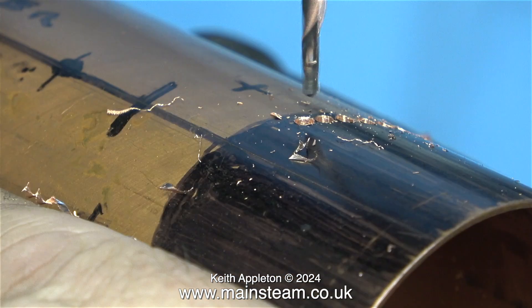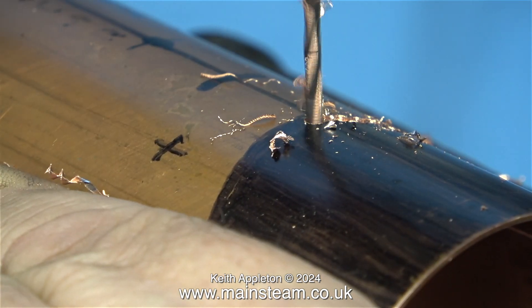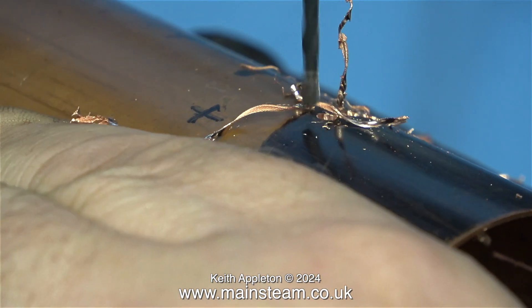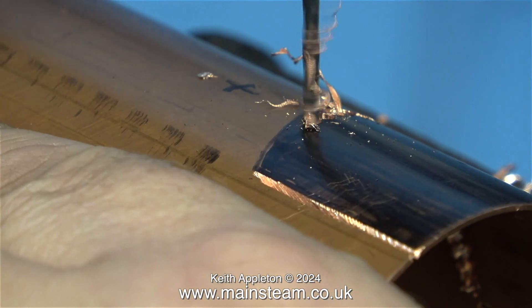I have a very small Proxxon jigsaw but personally I don't like it because the blades are very small and quite weak and break easily. Plus I'm really concerned about not marking the front surface of the boiler.